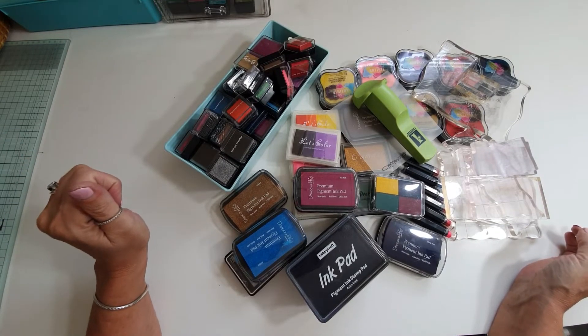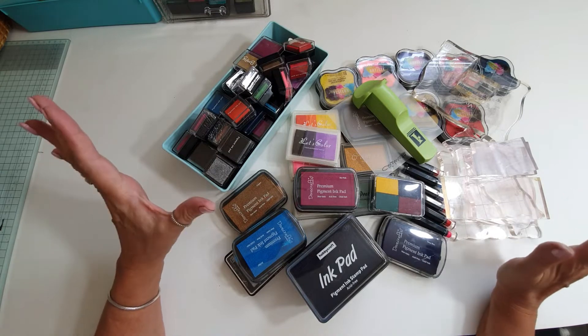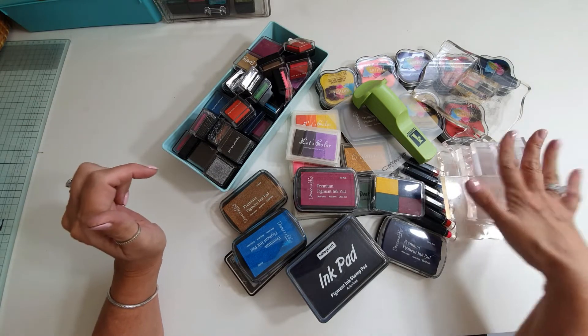Hi everyone, good morning. I am back with another craft de-stash and it's all about inks and stamping blocks.